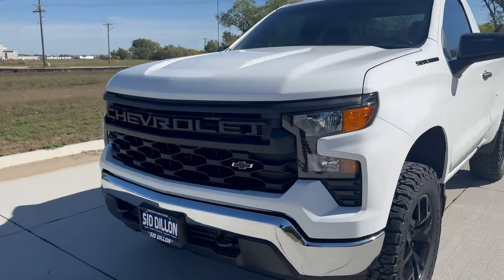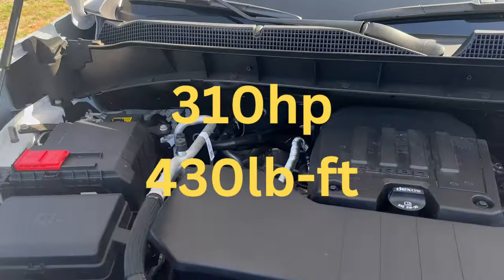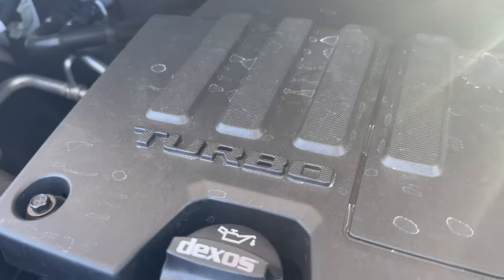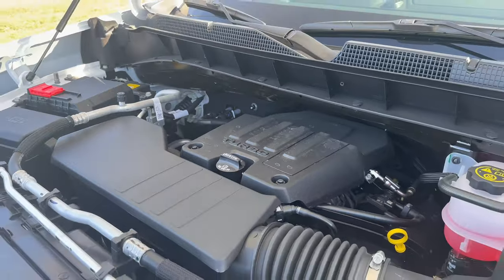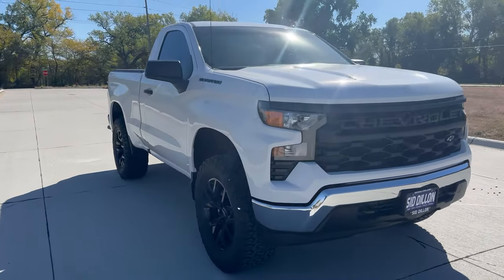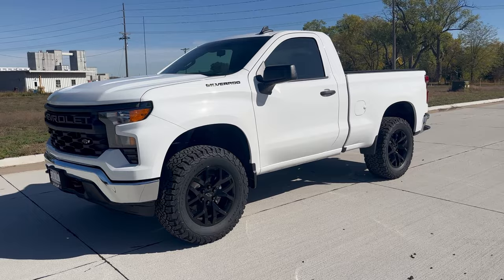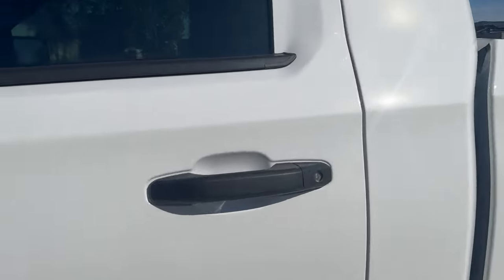Under the hood is the 2.7-liter Turbo Max engine — 310 horsepower and 430 foot-pounds of torque. I know it's not a V8, but the four-cylinder actually gets along pretty good. It's fun to drive, it's got plenty of power. It doesn't sound like a V8 because it isn't, obviously, but if you can get over that, I think it's a really great motor.